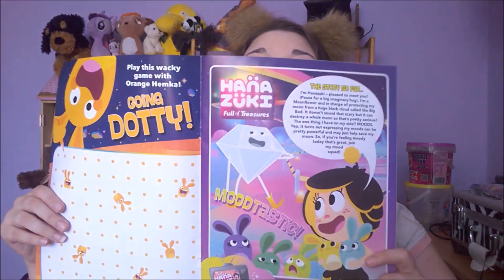The story so far: 'I'm Hanazuki, pleased to meet you — pause for a big imaginary hug! I'm a moonflower and in charge of protecting my moon from a huge black cloud called the Big Bad. It doesn't sound that scary, but it can destroy a whole moon, so that's pretty serious. The one thing I have on my side: moods. Expressing my moods can be pretty powerful and may just help save my moon. So if you're feeling moody today, that's great — join my mood squad!' Cute!